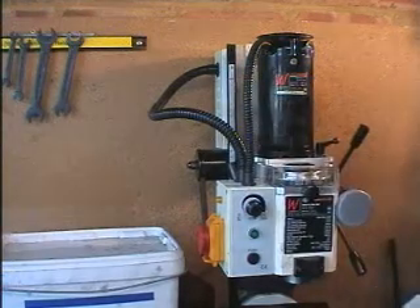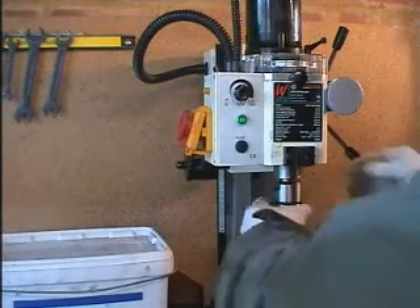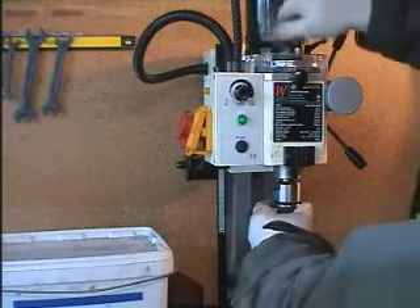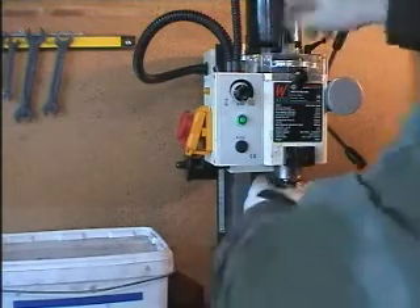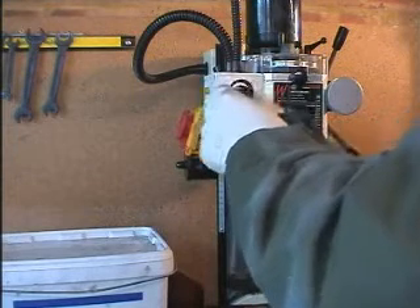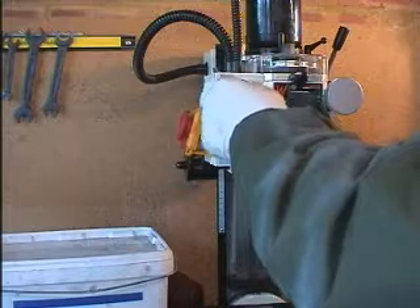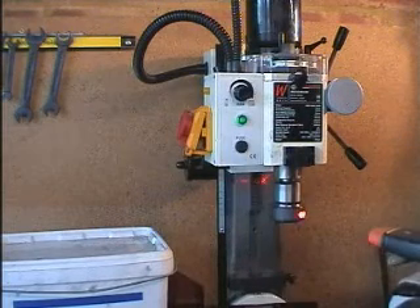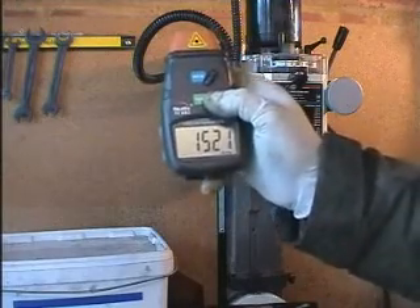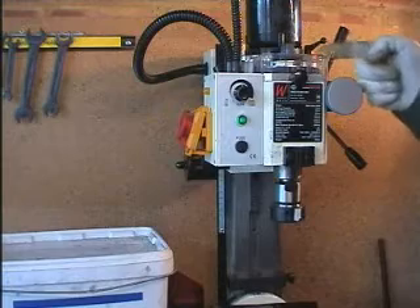Job's done — just test it. Fit the collet with the reflective tape on it to measure the RPM. This is the low range: measuring 1,500 RPM, 1,521.